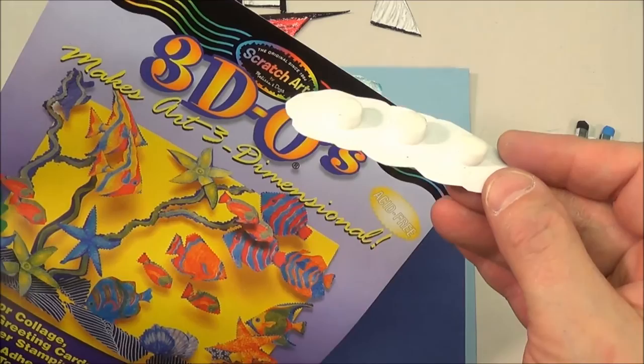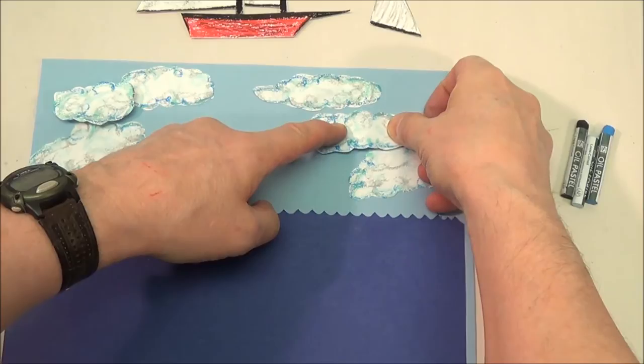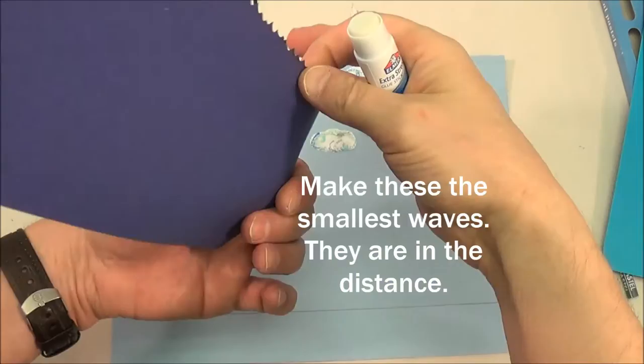Glue down the clouds first. Use 3DOs to make some of the clouds pop. Decorate the horizon wave and glue it in place.